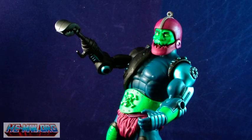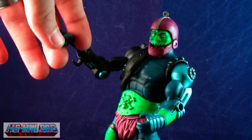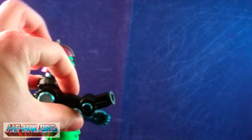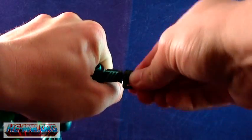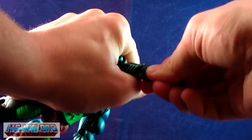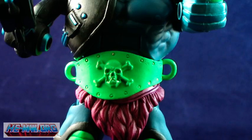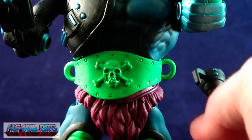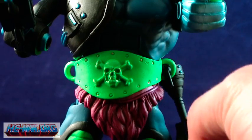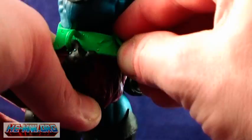The claw itself is even articulated. The pieces fit really tightly — in fact they are so tight that it's a bit hard to remove them and even harder to pop the new ones in. Just like on the classic, Trapjaw has a green belt with hooks on the sides where you can hang his spare arm attachments when not in use. The belt is also removable from the figure if you wish.